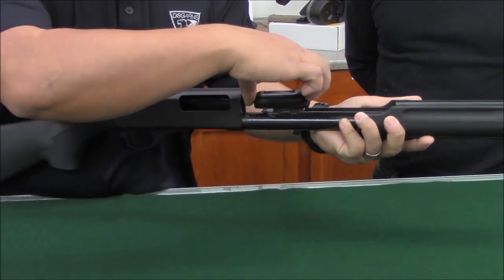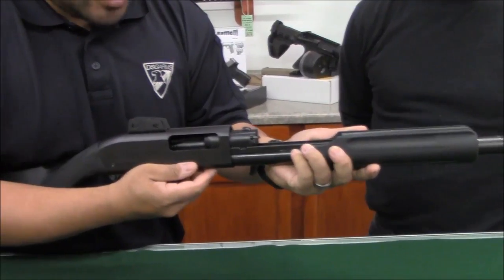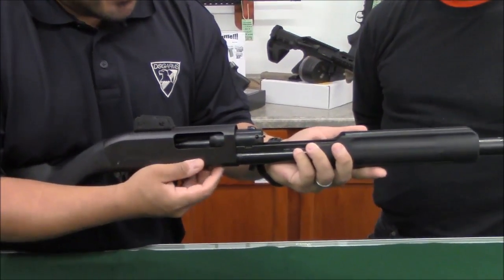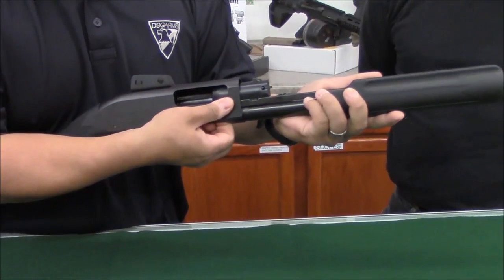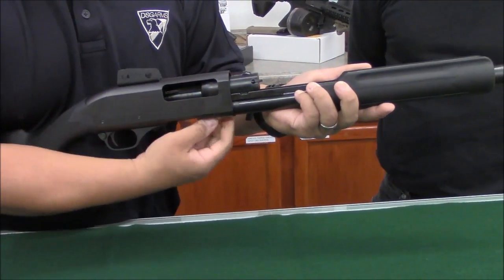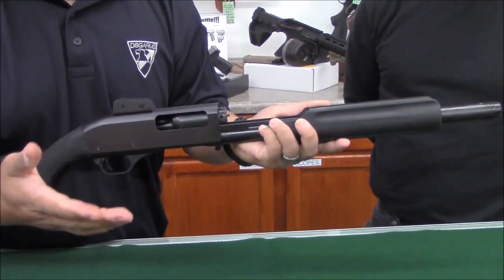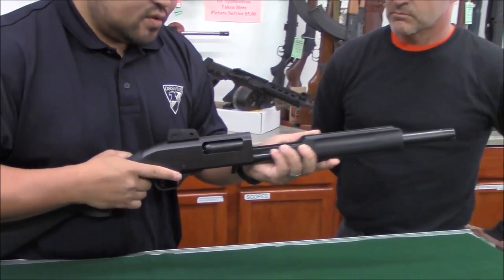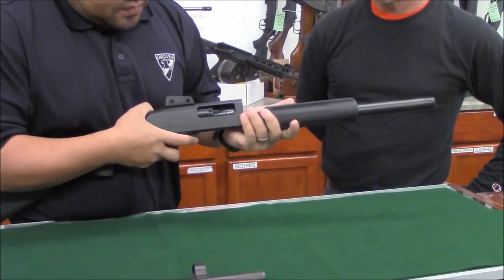Lay your bolt in first, then slide it in — don't jam it, just slightly slide it in. Lift up the elevator, push in on the right latch, then push in on the left latch, and it should slide right in. Right side first, then the left side, and it goes right back in.